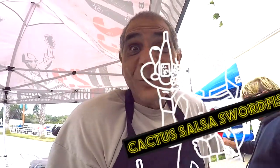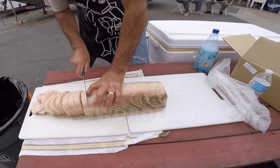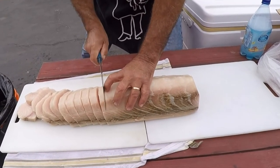I'm too busy cooking, I don't know what the hell is going on. Alright you guys, we're at the Battle of the Baez, the very first tournament. We're prepping the swordfish.